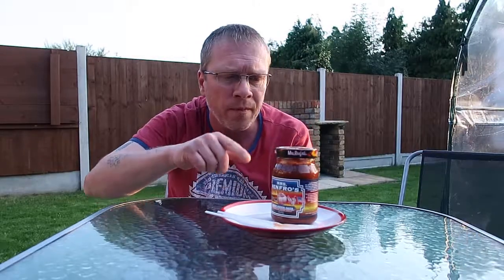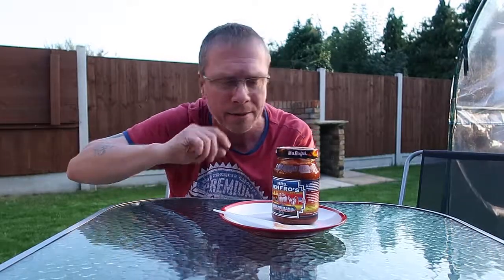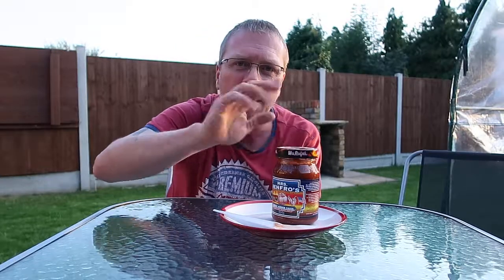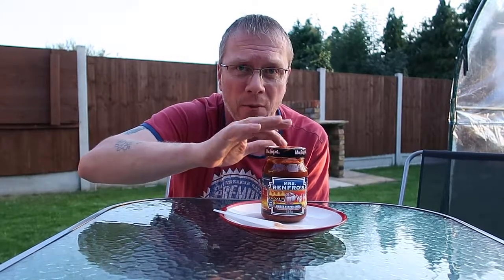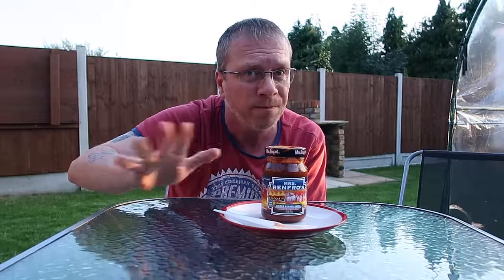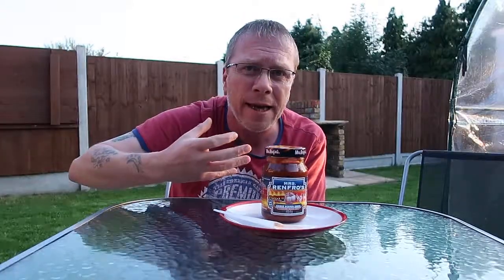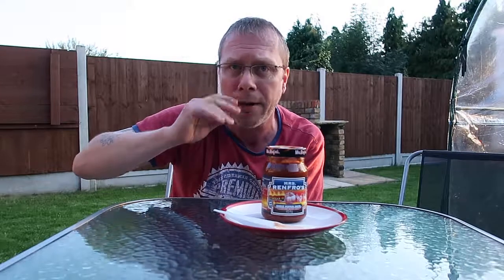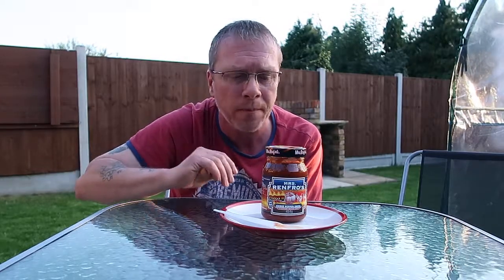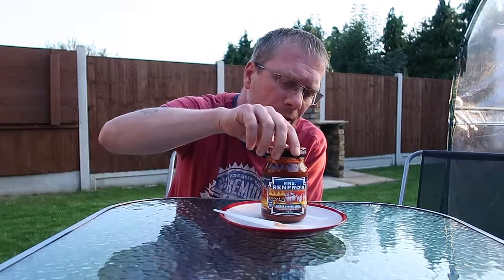There'll be a link in the description to Mrs. Renfro's website. I got mine from Hotheads — there'll be a link to them as well. If you're in the UK, go to them and you'll get it in a couple of days. Please try this brand — Mrs. Renfro's. All the big chili heads will know about this brand, and there aren't many people who say a bad word about them. It's beautiful, fresh, full of flavour and heat. There are milder versions too, but this and the Carolina Reaper pack quite a punch.